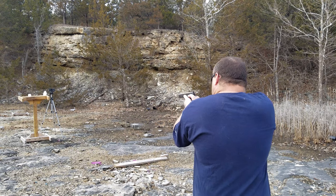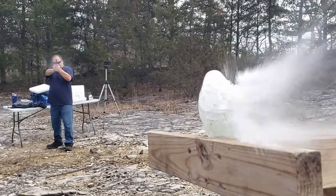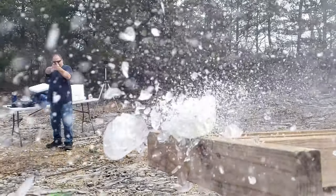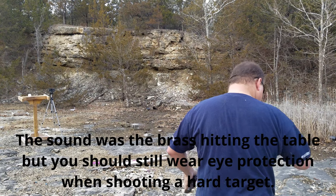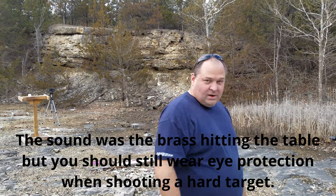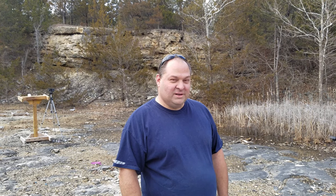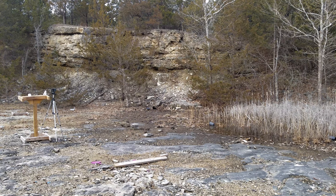I put my eye protection on. The reason I put my eyes on is in case something flew back — and something did fly back. I heard a piece of ice hit my table that's within arm's reach here. So always wear your eye protection when you do these things. Ice balloon, close-up, primary.